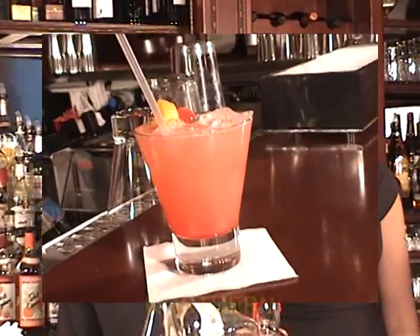Welcome to Art of the Drink. My name is Anthony Capparelli. We are back with Stephanie, and we are going to do a drink that I've been wanting to do for a long time. This is the Sex on the Beach.